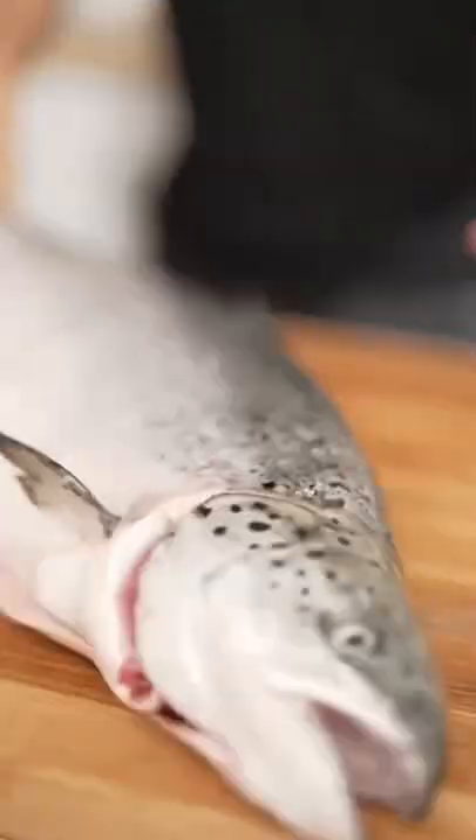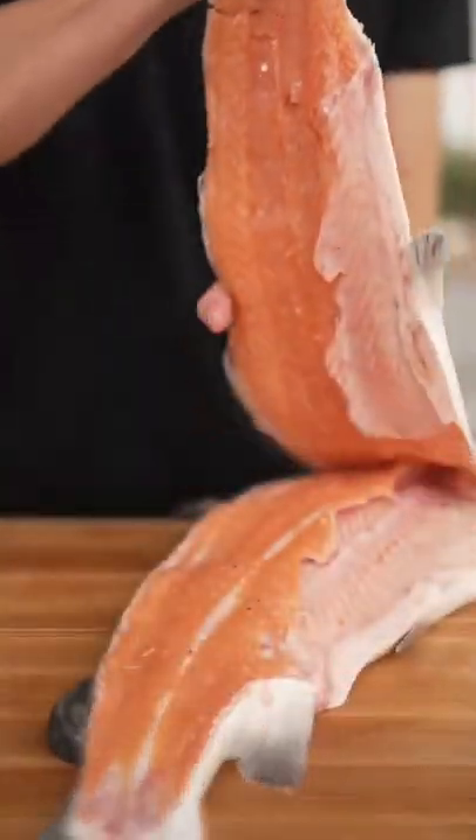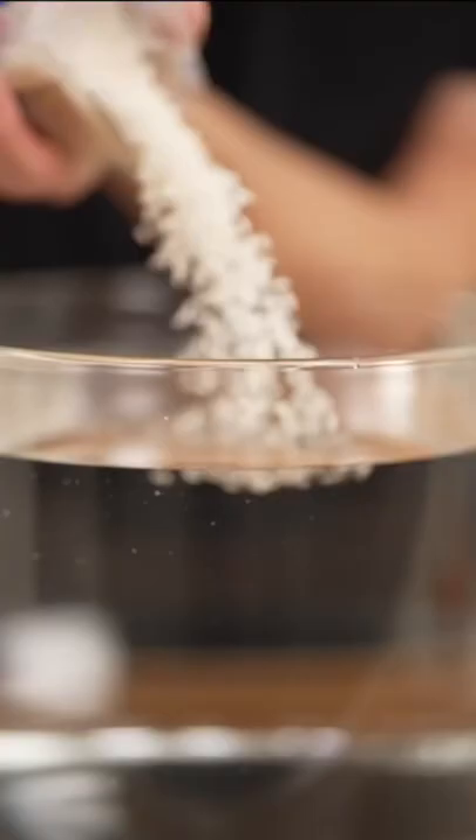Let's make crispy rice salmon with king salmon. Filet each side, then separate and scrape the fish off the spine. Set it aside and wash your sushi rice.